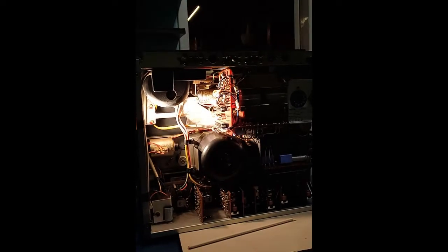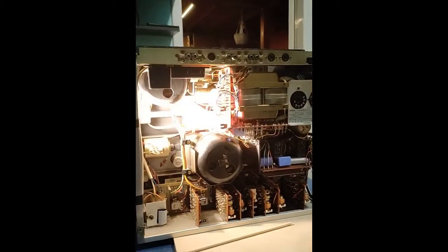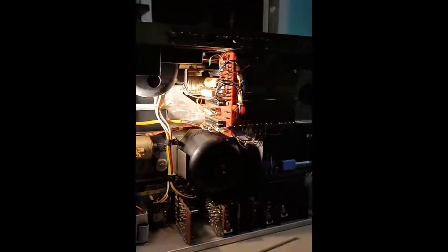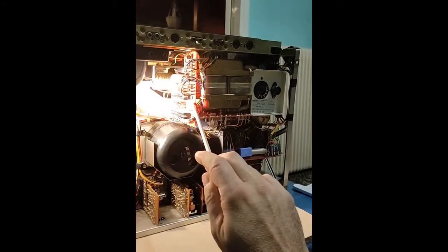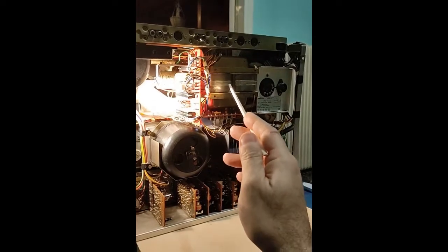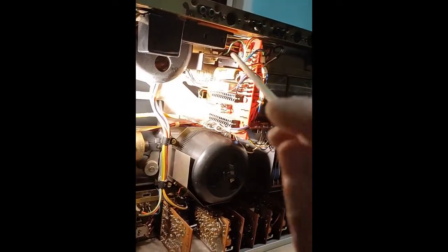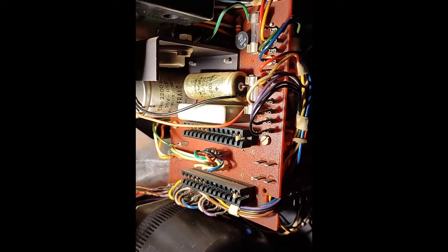This is the internal part of the Revox A77 and I decided to service the power supply board. This is the power supply board. Most cables come from the transformer at the back side of the board and after manipulation in the board they go further to the other boards of the machine.